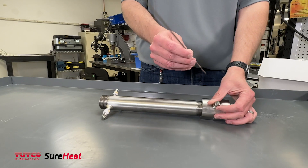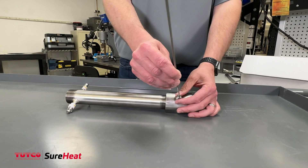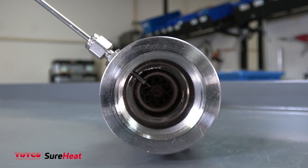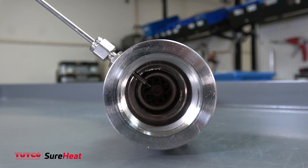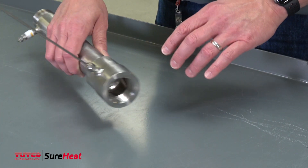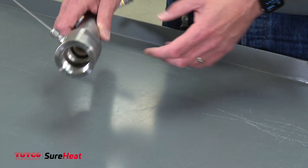Place the thermocouple about an inch away from where the hot air exits the heater. Don't install the process thermocouple too far down the line — you won't get responsive control due to heat loss. Follow these best practices to avoid overshoot and extend the heater's element life.